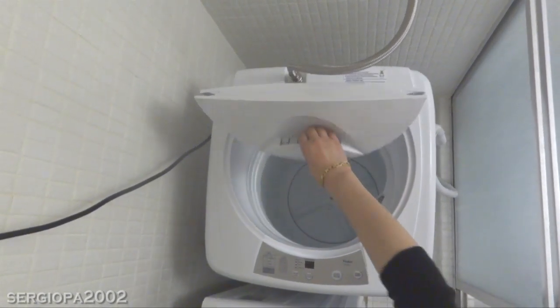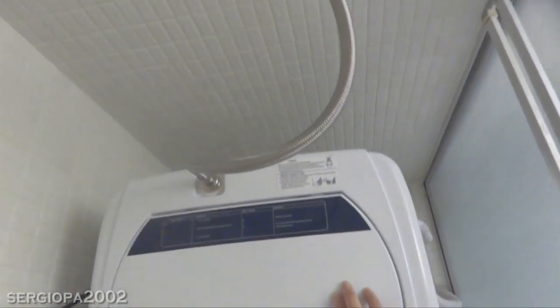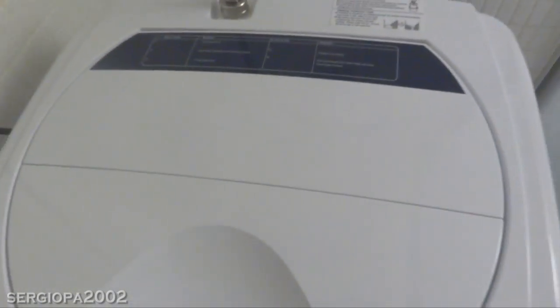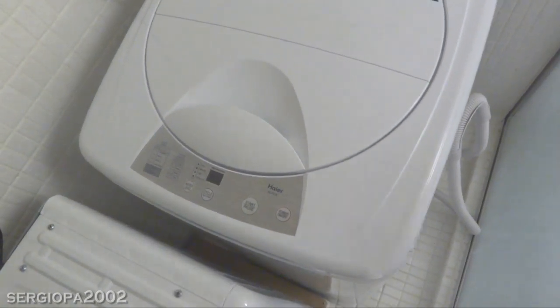I'm going to close the lid. There is a sticker on the lid that shows you different error messages you can get so that you can troubleshoot. I haven't taken it off — I've had this machine for a few weeks and I might keep it on so that I know what's wrong with the machine, but you can actually just peel it off.